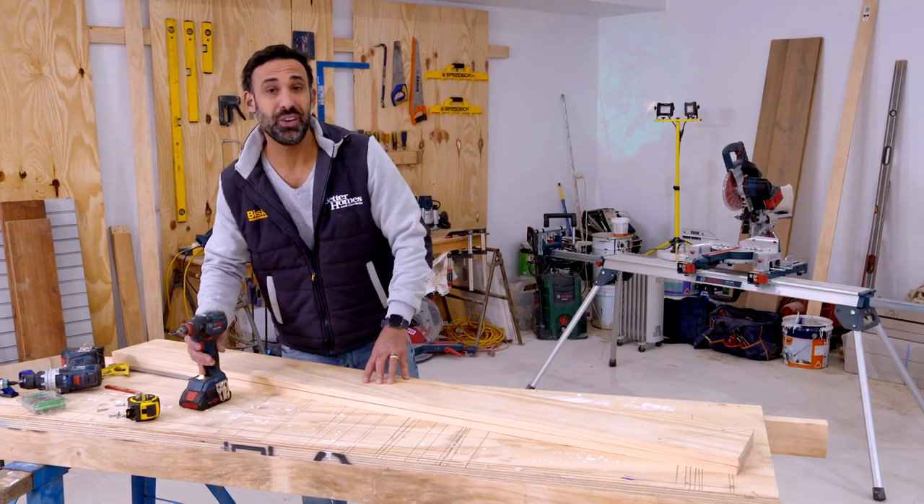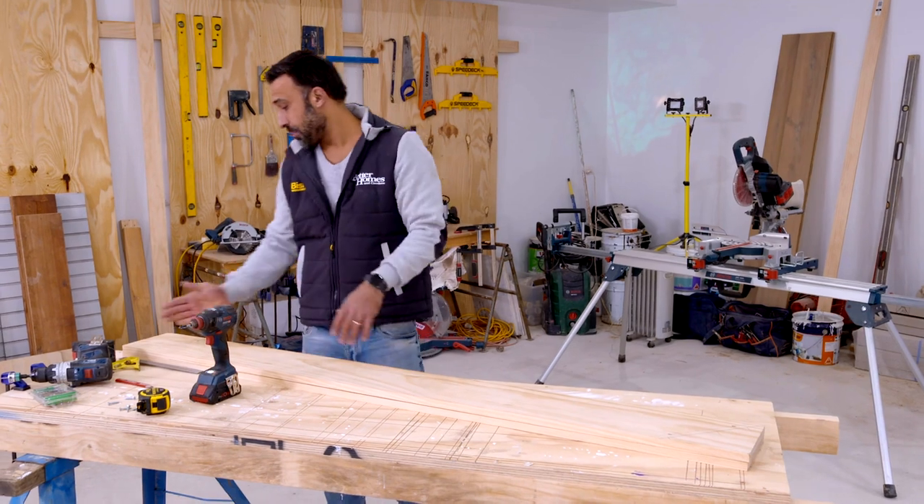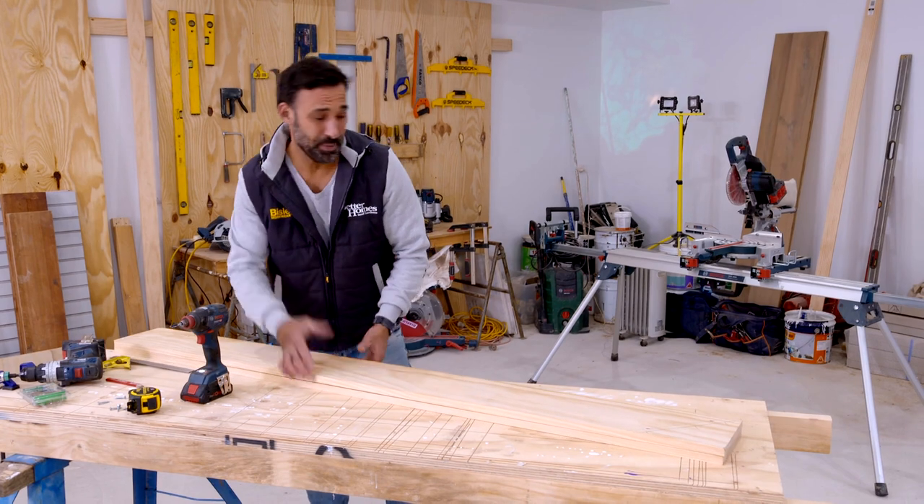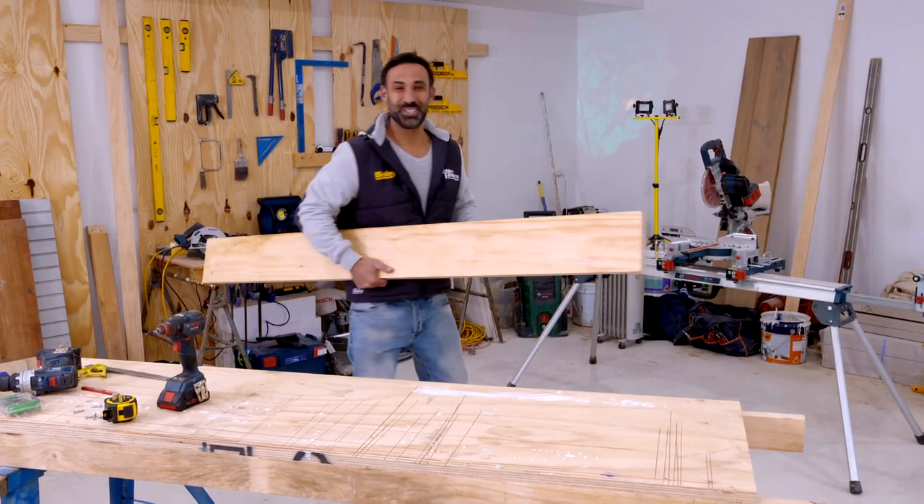With my four screws temporarily holding this together, I've already marked my 45-degree angles away from those screws, so now I'm going to use my drop saw to cut them. If you don't have a drop saw, you can use a hand saw or a circular saw.